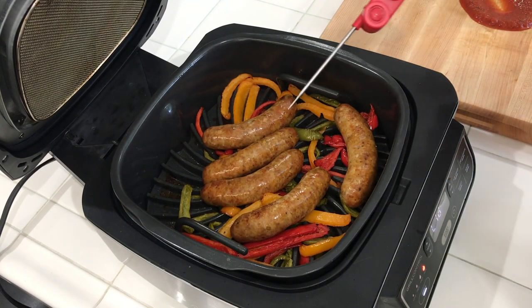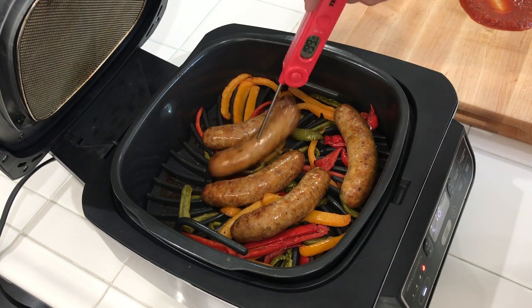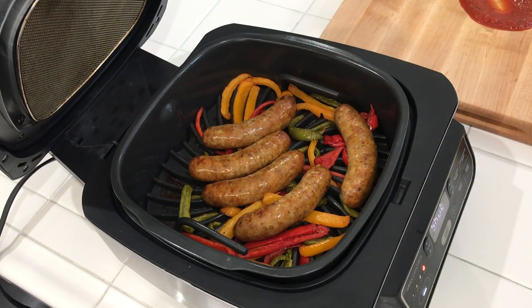Did an extra five minutes at higher heat. Let's temp them out — we want to make sure they're at least 165. We're way past it, no big deal. They're good. So we're going to take these out, plate them up, and then we'll have a little taste test.